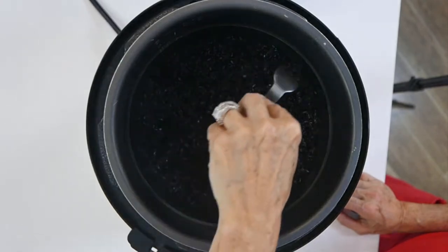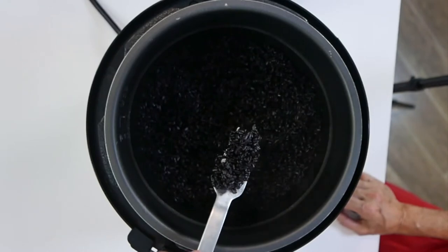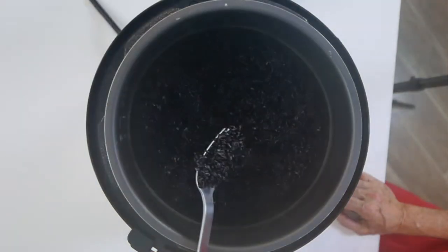If you don't have medium pressure, you can do it at high pressure. Open your pot once it's ready and all the steam has come out on its own.